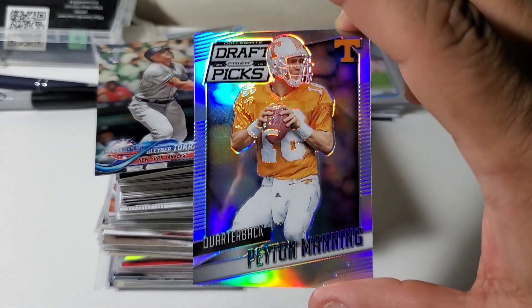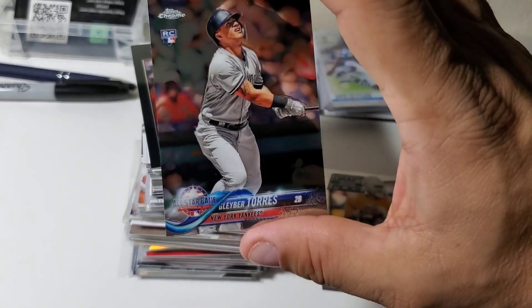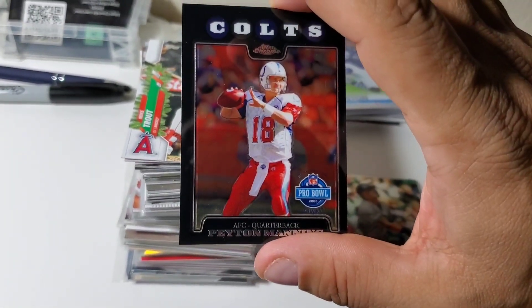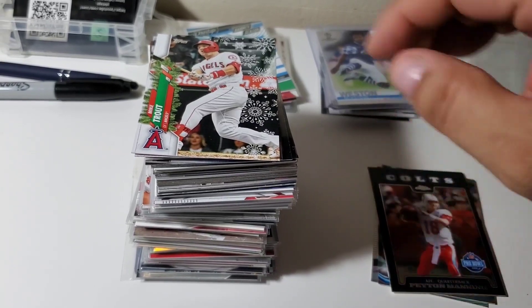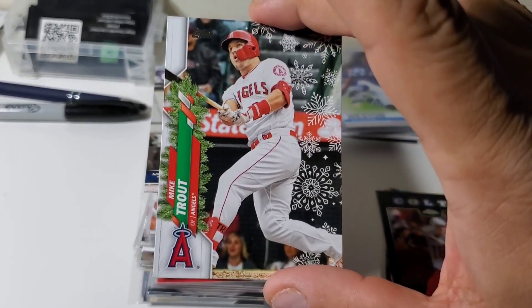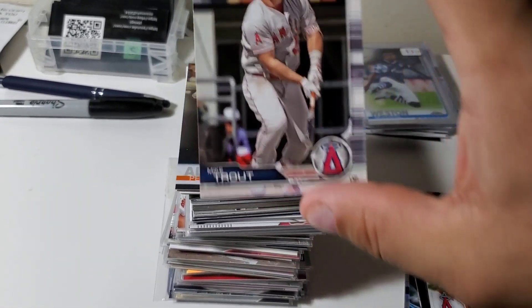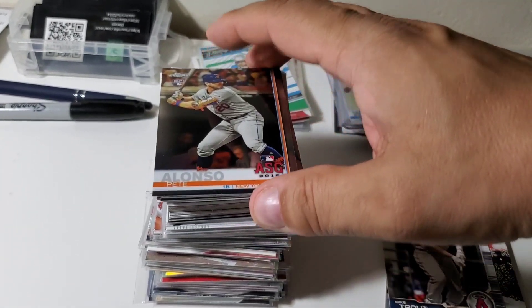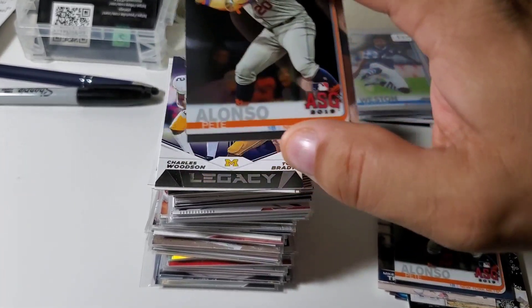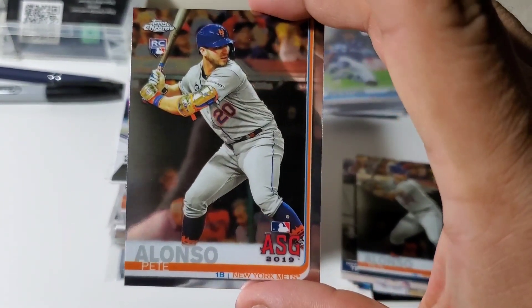So let's take a look. First one is a Prizm Draft Picks Peyton Manning — nice and refractor shiny. There's a Gleyber Torres Topps Chrome rookie, a 2008 Topps Chrome Manning Pro Bowl. Trying to expand and add some other players — there was some Trout stuff in there, so I picked up a Trout Topps Christmas card and a Trout Bowman. Also grabbed a couple Pete Alonso Topps Chrome rookies — all for around 33 cents, or eight cents after the top loader discount.